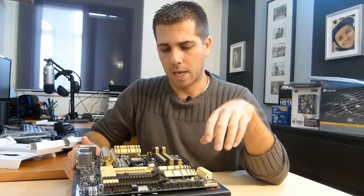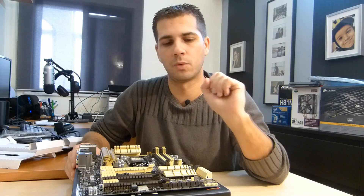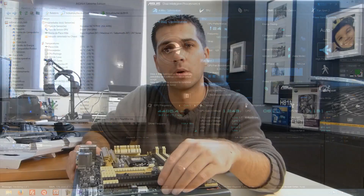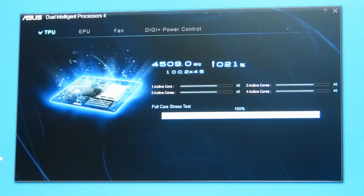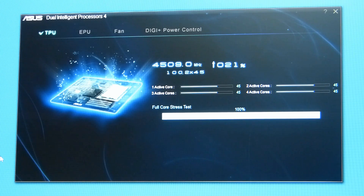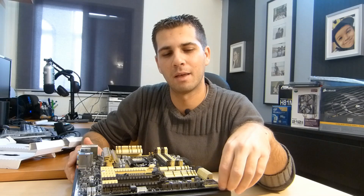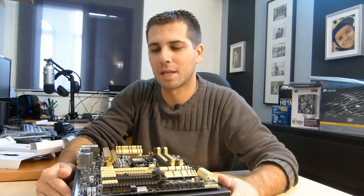I won't cover more features, but I'd like to point to one more before wrapping up: the four-way optimization software that Asus includes with the Pro, Expert, Deluxe, and Deluxe Duo motherboards. For me — I'm not a hardcore overclocking guy — but I am tempted to overclock my CPU, which is going to be the 4770K. I'll give it a try to see if it gives me an advantage.